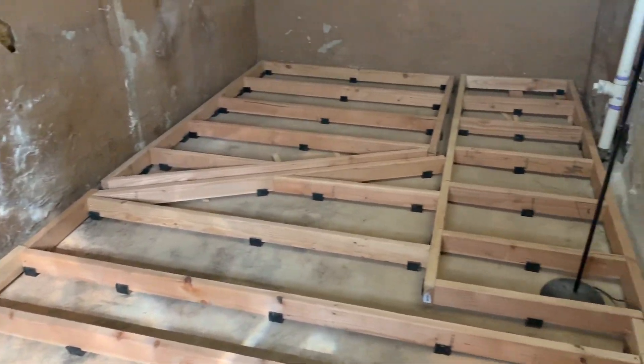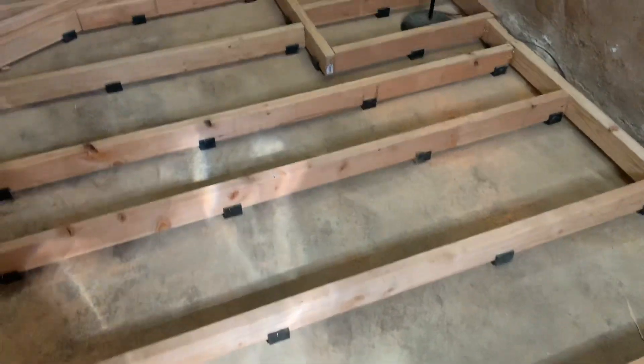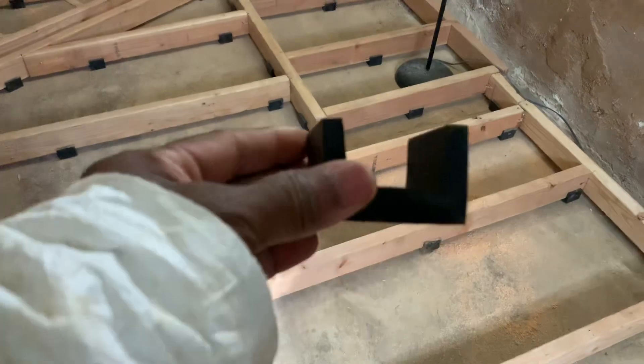Yo, what's up y'all — SL building the studio part four. The floor is framed out completely. Like I told you guys earlier, these rooms are not going to touch the existing walls or floors. What you see — these black rubber things underneath each joist — is what we call U-boats. It's a foam rubber made by Uralax.